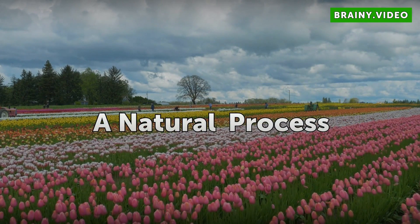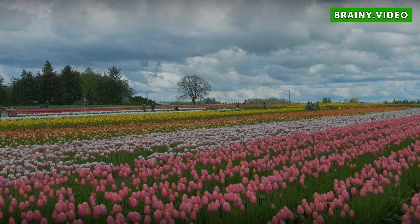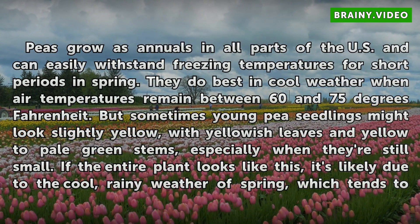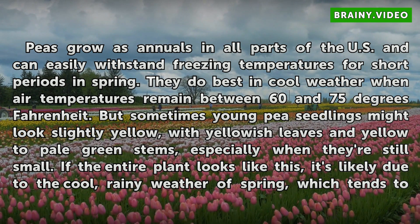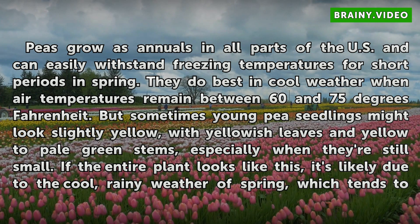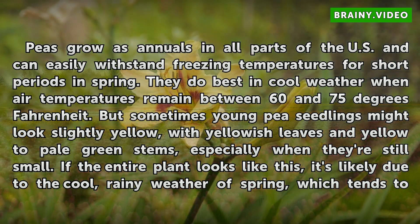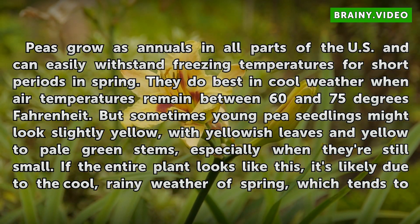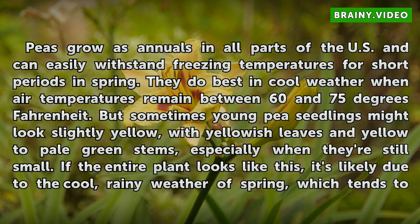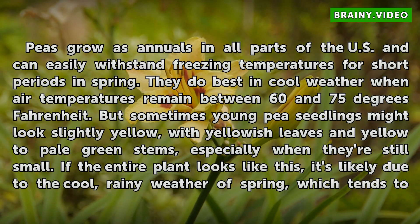A natural process: Peas grow as annuals in all parts of the U.S. and can easily withstand freezing temperatures for short periods in spring. They do best in cool weather when air temperatures remain between 60 and 75 degrees Fahrenheit. But sometimes young pea seedlings might look slightly yellow, with yellowish leaves and yellow to pale green stems, especially when they're still small.